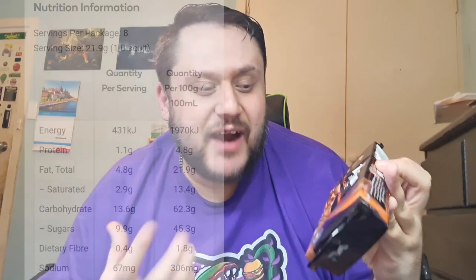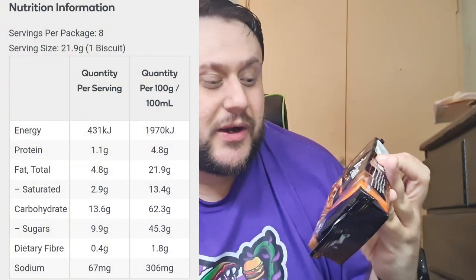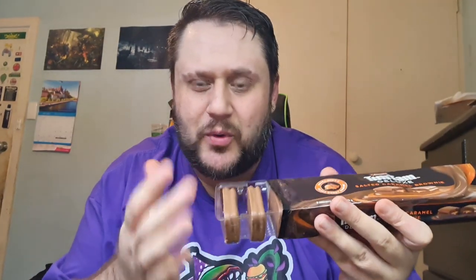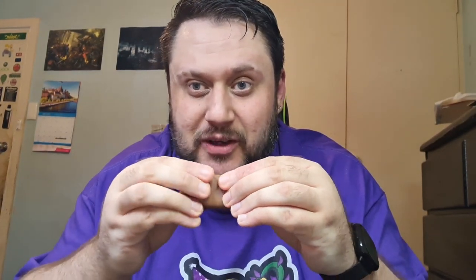Now we have one of my favourite combinations of flavours — the salted caramel brownie. I didn't actually know this was salted caramel brownie; I thought it was just salted caramel, so maybe the biscuit would be a little bit different inside. Now I'm definitely hyped just having that brownie flavour. I'm normally more of a caramel fan than salted caramel, but at the end of the day it's just a little bit more salty. You can definitely tell this is milk chocolate instead of dark chocolate — it's a lot more light in colour. So we'll bust this open and have a look.